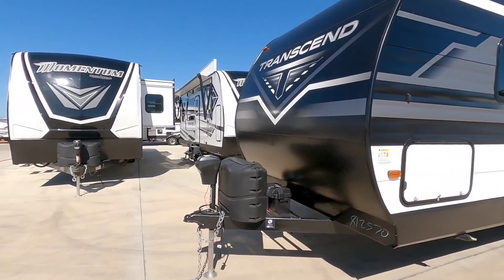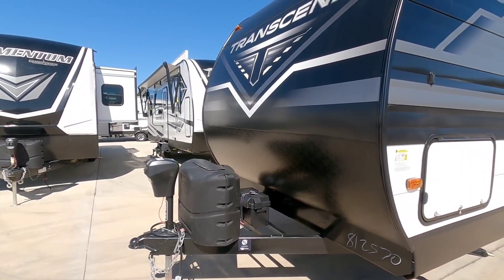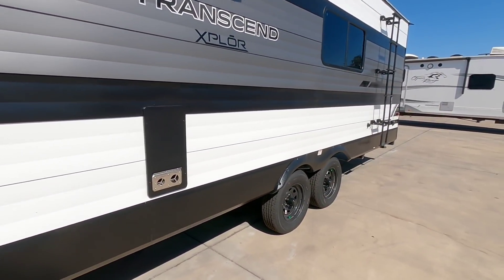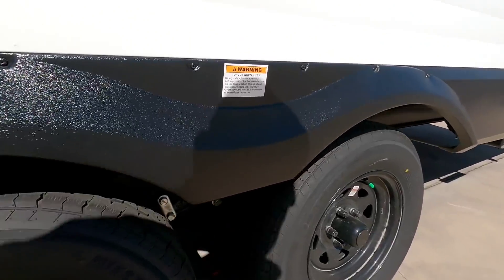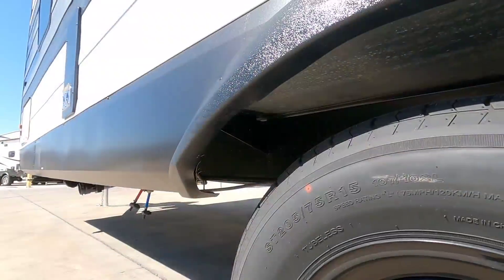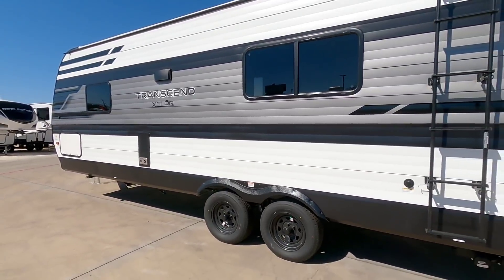Starting up front, this has an electric tongue jack. It has room for two 25 pound propane cans and room for two battery boxes, even though only one is installed at this time. It has scissor jacks for stabilization, and this is the outside of your furnace. Double axles. It does not have an upgraded suspension equalizer and it runs on Westlake tires. The frame is an eight inch I-beam frame, which is actually pretty nice — I kind of expected it would be a six inch, so that's a pleasant surprise.